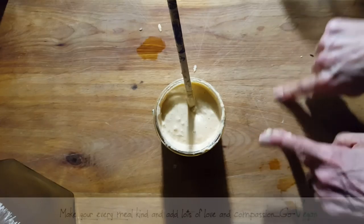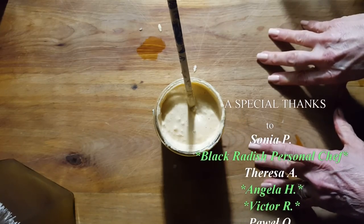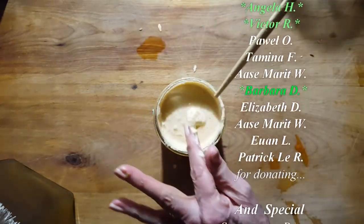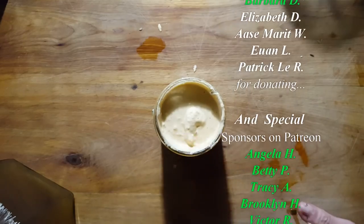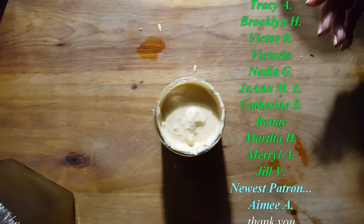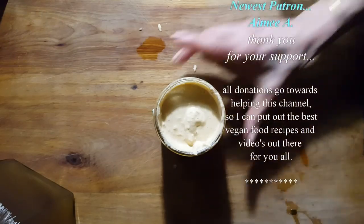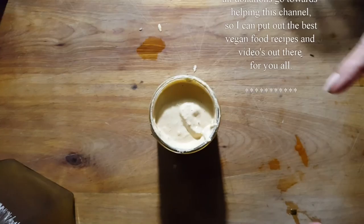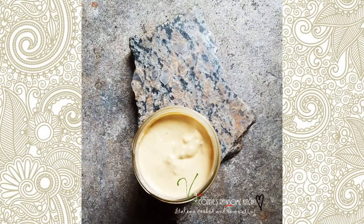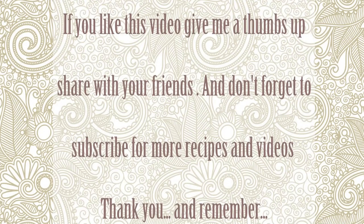I hope you like this recipe, guys! If you try it, come back and let me know how you like it. Don't forget to go follow my daughter — she's going to start putting up some awesome recipes on her YouTube. She's been really busy with work and lots of contracts, but she says she'll make the time soon. Thank you for following me, thank you for having the patience to listen to me ramble on. See you in my next video! Make sure to subscribe to Connie's Rawsome Kitchen, give it a thumbs up, and share it with your friends.